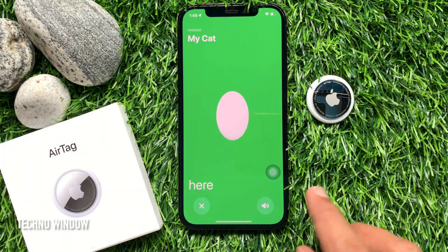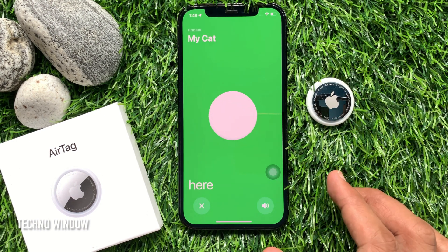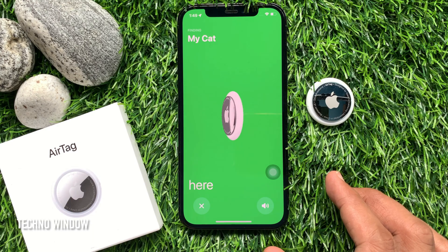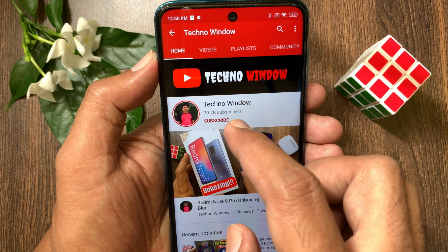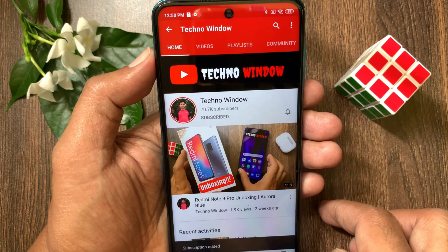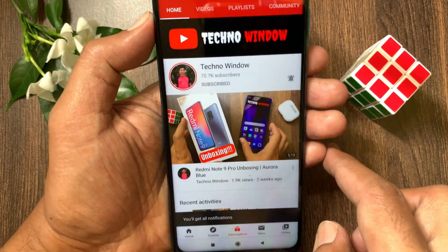So these are the steps to manually set up AirTag on iPhone. Hope this video helped you. Please subscribe to my channel by tapping the Subscribe button, and also tap the Bell icon to receive notifications about all new videos.